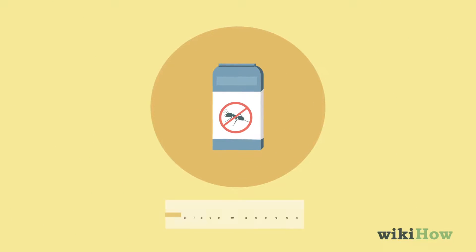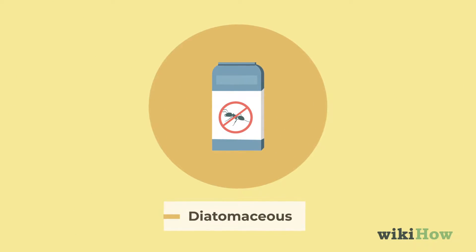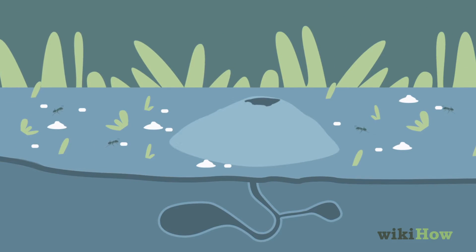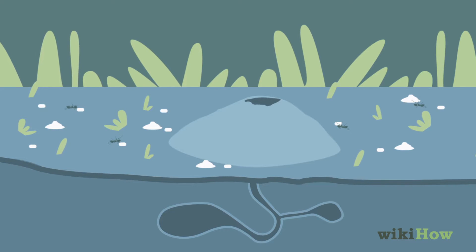Another option is to spread diatomaceous earth over the surface of your lawn. Diatomaceous earth is a natural pesticide, and ants will die when they come into contact with it.